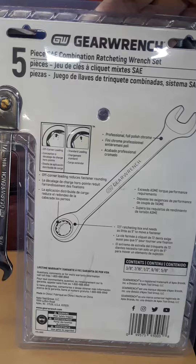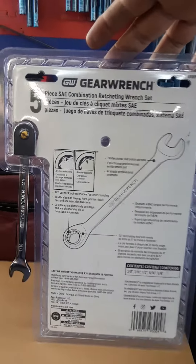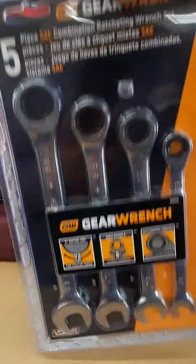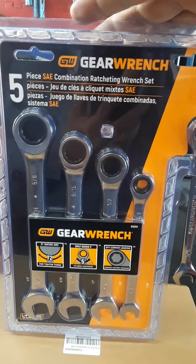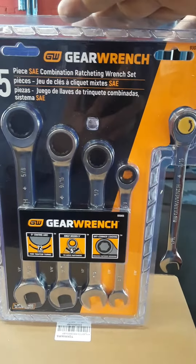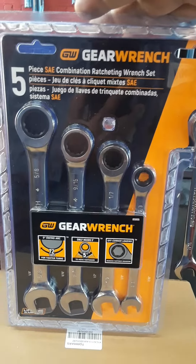These are the five-piece set on Amazon. I think they also have a metric set for around $20 plus tax. For this deal, it's pretty good — if you had to buy just one piece it'd probably run you ten to fifteen dollars. So these GearWrench sets are nice, and they do hold the lifetime warranty. Catch you on the next one.